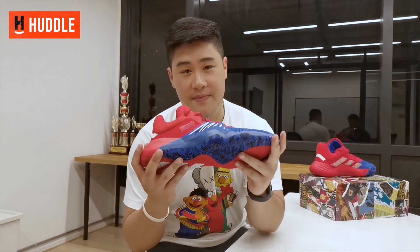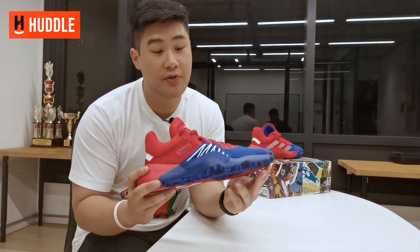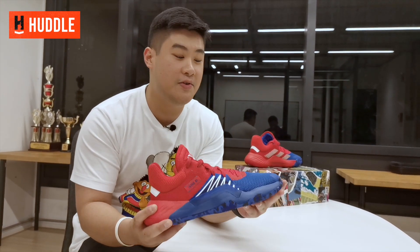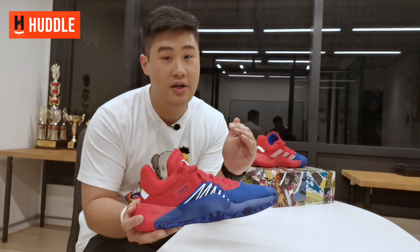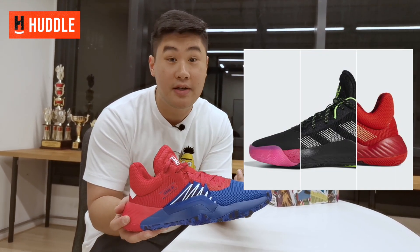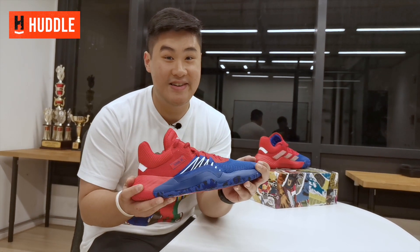Before we get into the performance review, I'd like to go through some design aspects of the shoe. This is Donovan Mitchell's first signature shoe, and in case you didn't know, this is also an official Marvel collab. Every single colorway of the Dawn Issue 1 will be associated with a Spider-Man character or a Spider-Man suit colorway. I'm really excited to see what other colorways they come up with. This is the OG spider suit colorway.